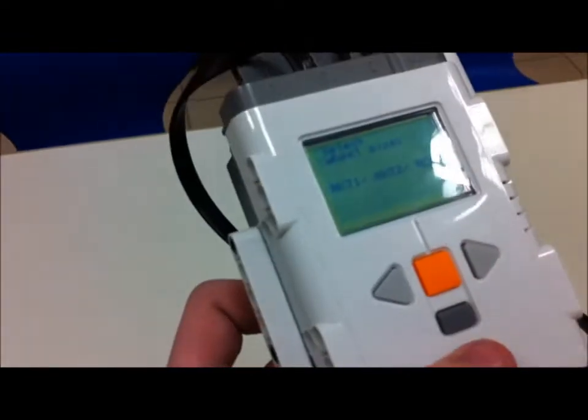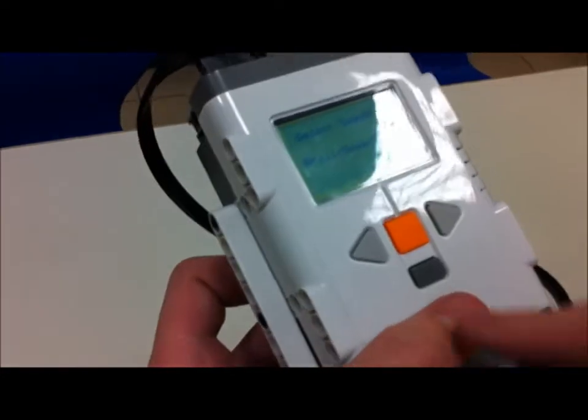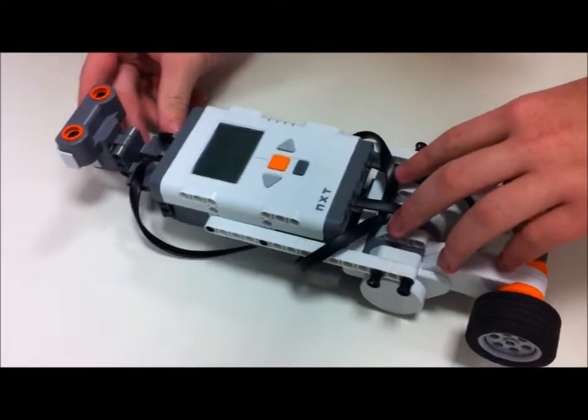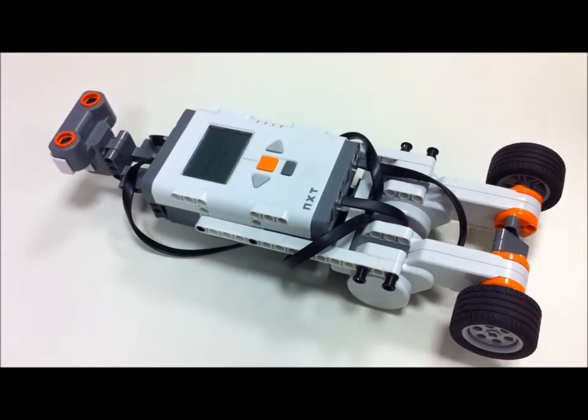We press this and now we choose the type of tires we have — we have NXT 2. Now we will use the still. And now we keep the robot like this. Calibrate. And we press the orange button, not the red button.